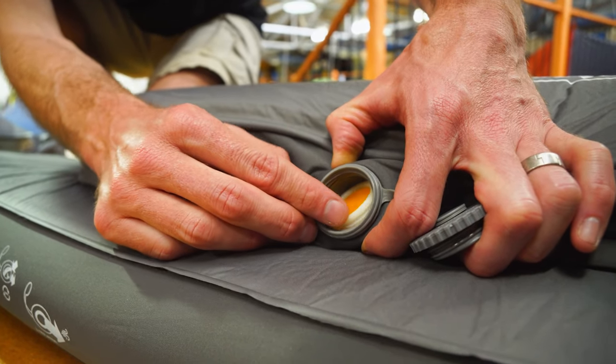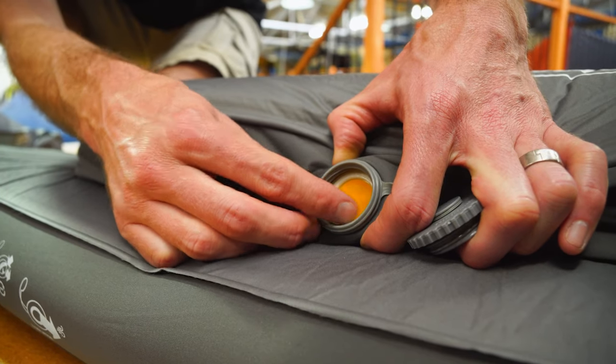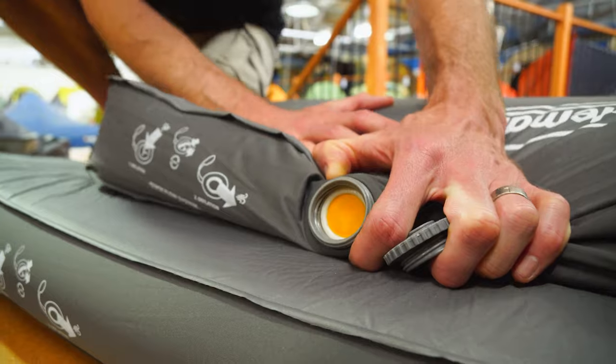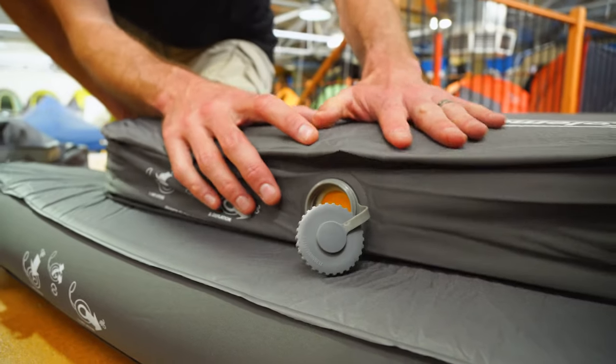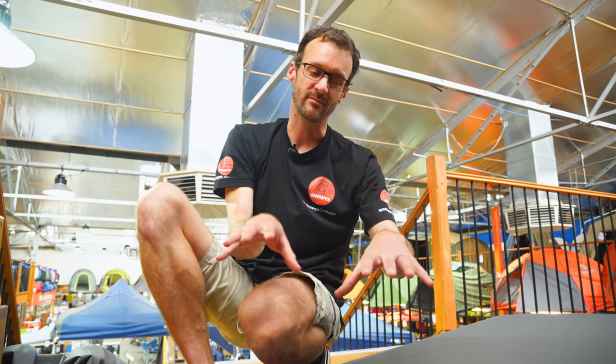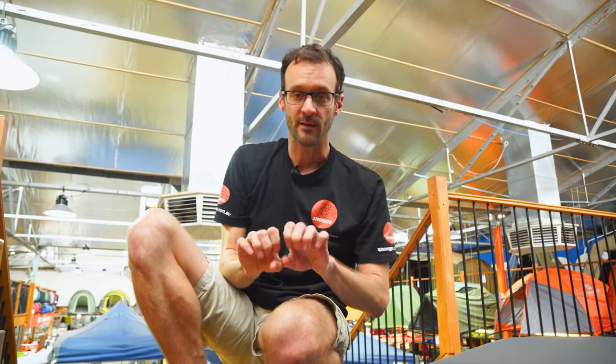There's also a deflation mode where you spin the valve right around — it allows air out but doesn't let it suck back in. That means as you're rolling the mat up you're constantly pushing air out, and if you ease your weight off the mat it won't suck air back in. So you can do a quick roll, squeeze most of the air out, unroll it, and it won't re-inflate. Roll it up again and it gets smaller and smaller each time.